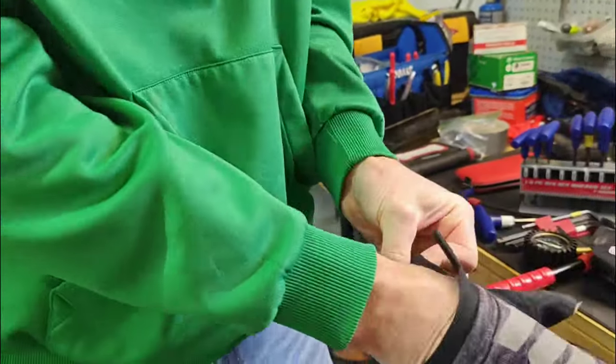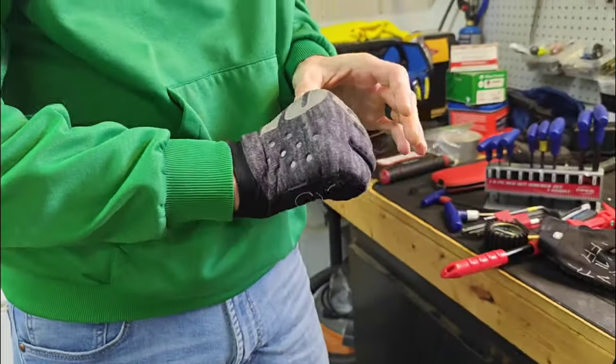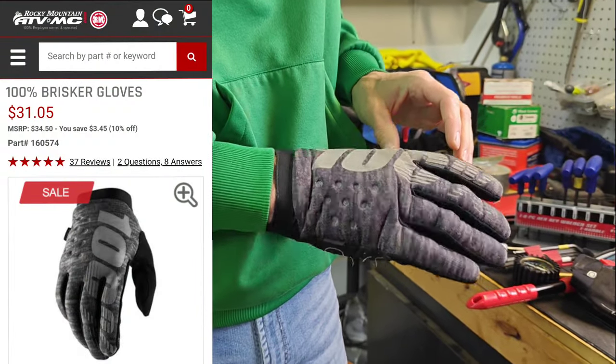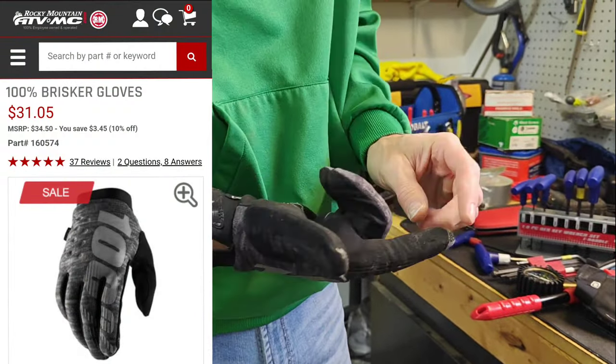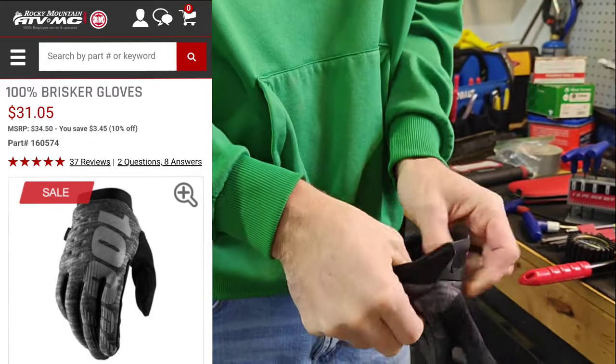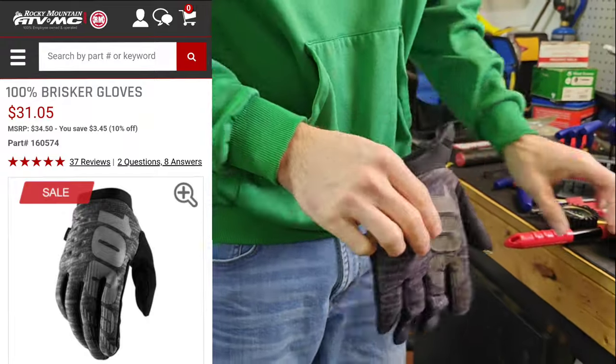As the weather's getting colder, I do like a little bit of a thicker glove. These are from 100% — I believe they're called a Brisker glove. I got these on Rocky Mountain ATV and they have a touchscreen-compatible fingertip so you can still use your phone, plus thicker material so your hands don't get quite as cold during the winter season.